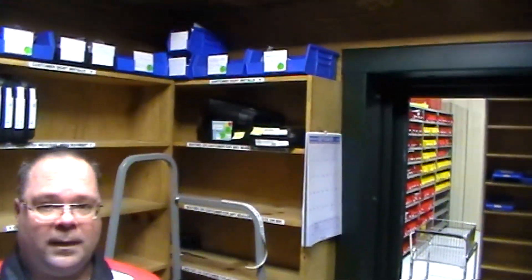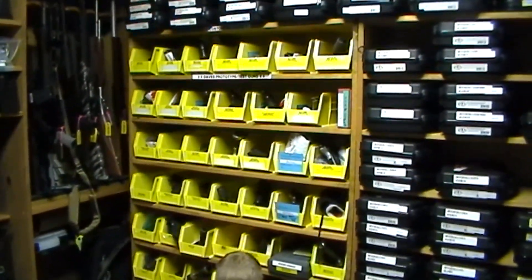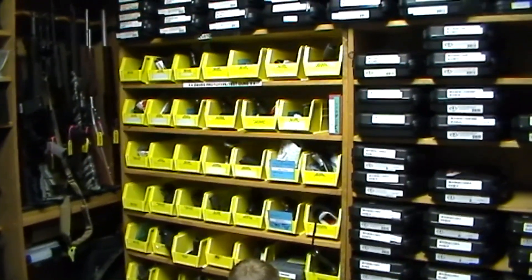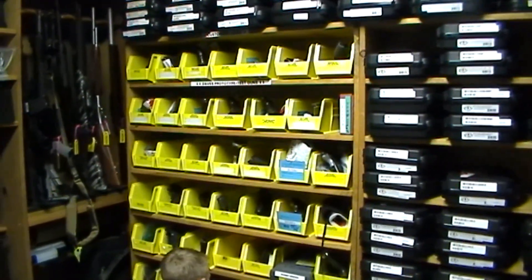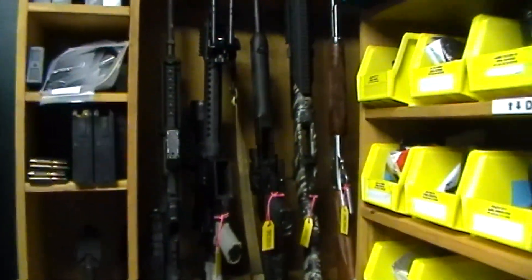Every gun that we make a sight for, we have to have a gun to put the prototypes in. Sometimes a customer will send us their slide or their entire gun to prototype with, and sometimes we purchase guns to be used just for that.